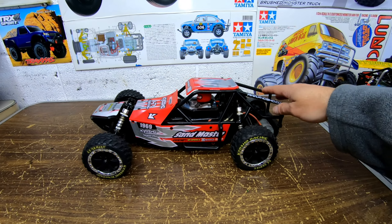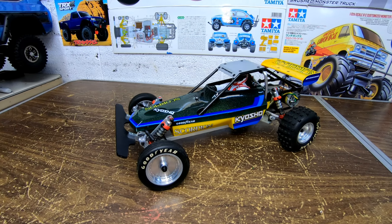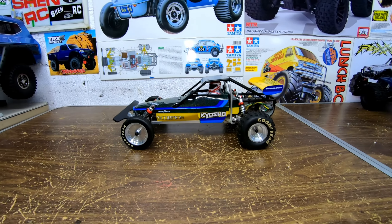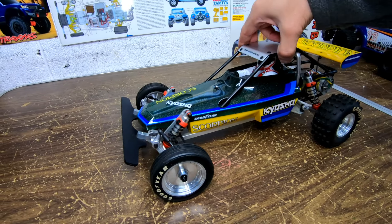Because it really does look cool. On to the next one — the Mighty Kyosho Scorpion Buggy. This is awesome. Really cool looking buggy. I like this one a lot.